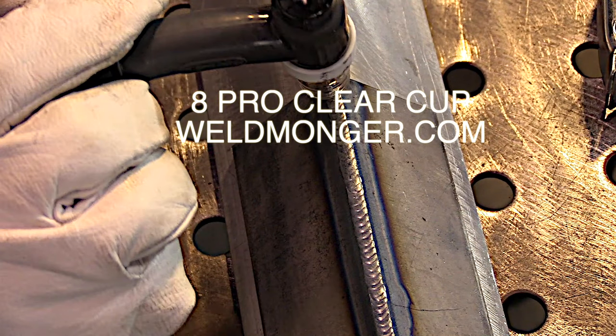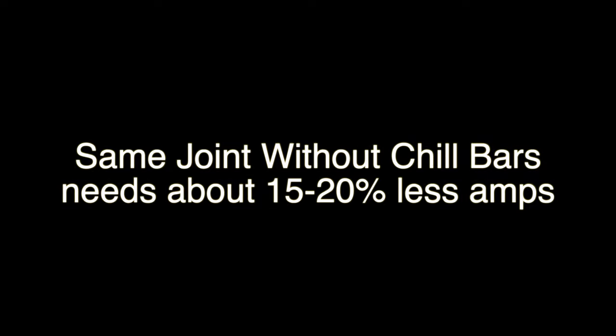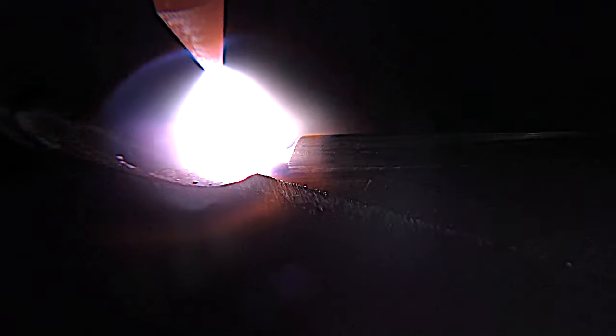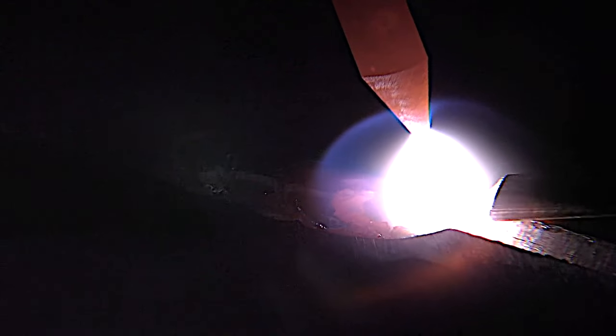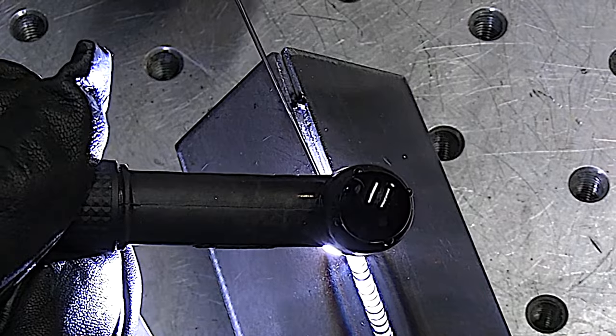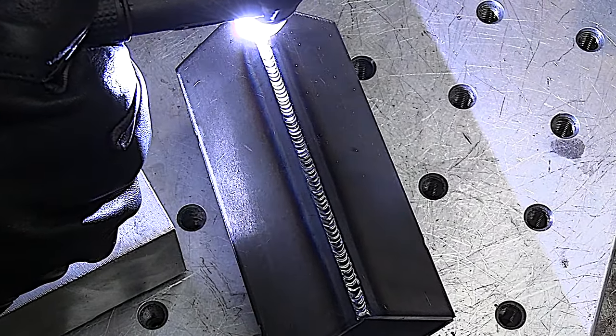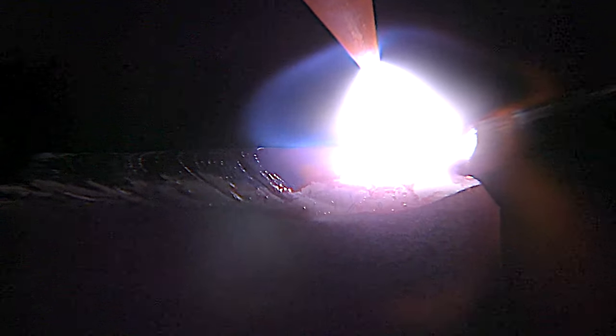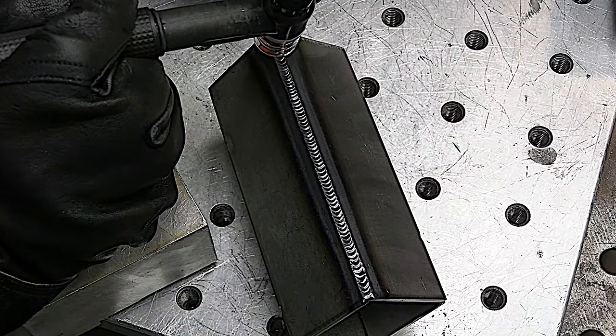Then I back off and taper the foot pedal back into the weld to prevent leaving a crater crack. Let's do that very same weld now — same metal, same thickness, just not using any chill bars or backing. Without a big block of aluminum on the back side, it takes a little less amperage, so this is about 105 amps. Still keeping that tight arc length, about electrode diameter or less, and keeping the hot tip of the filler rod shielded with argon. Backing off the foot pedal, leaving the rod in a bit longer, then back into the weld as I taper amperage to avoid leaving a crater hole or crack.